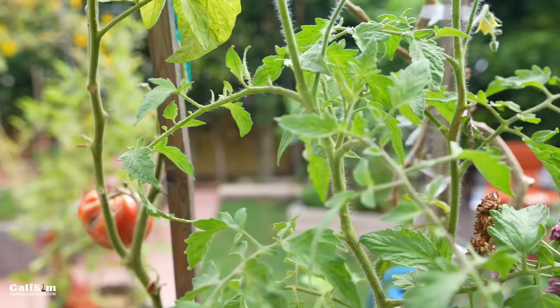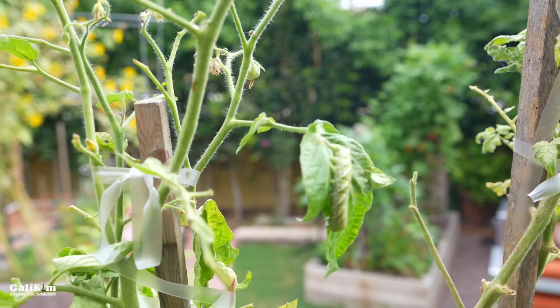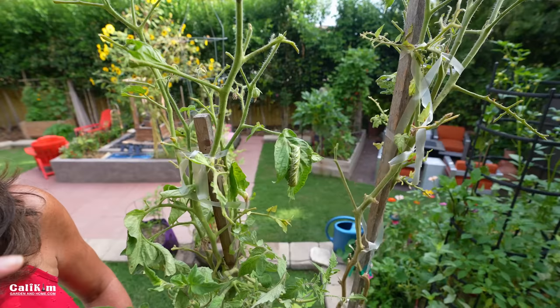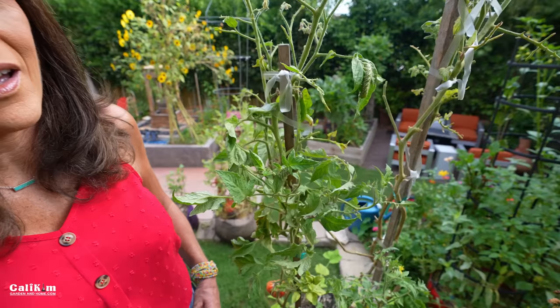Let's see how good you are at spotting the hornworms on this plant. How'd you do? Did you see it? There he is — easy to miss, blends in, very hard to see. He's getting fat on my tomato leaves. Did you see the second one? Keep looking — he's in there doing the same thing, chowing down, really enjoying the plants. There he is, the culprit.